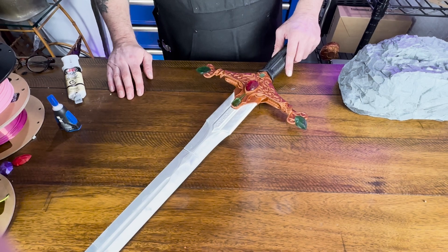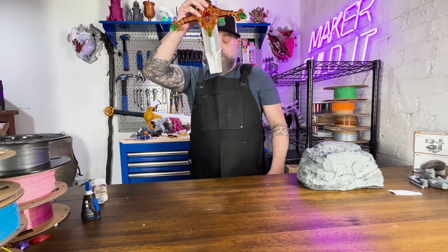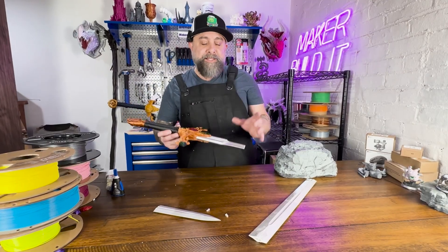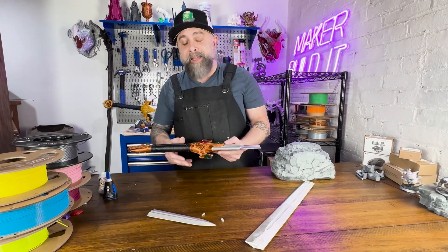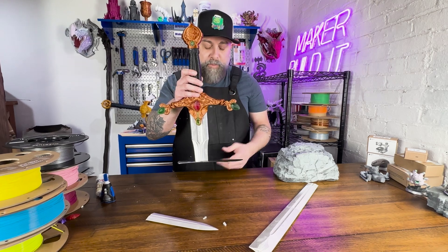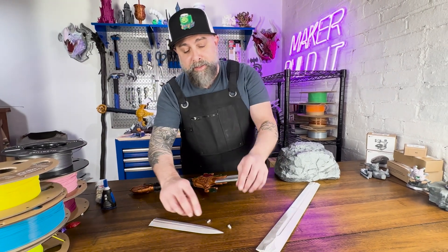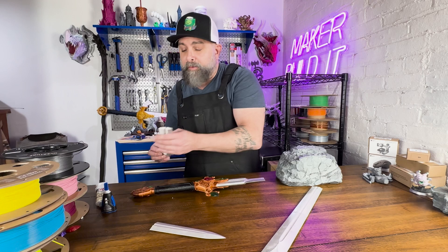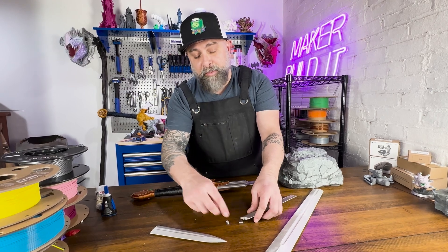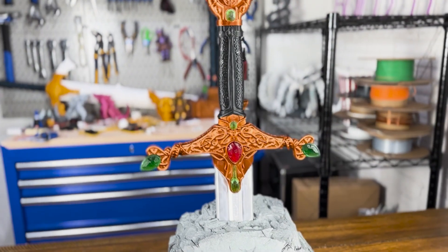I was hoping the magnets would work — I thought Morgana's spells had nothing on modern engineering. Obviously, I was not correct. The magnets didn't hold. I had a feeling they may have been a little too weak. I did test them, but the little teeth that are part of the print wound up just snapping off on both pieces. So right now it looks like the blade is just going to sit in the stone on my desktop.